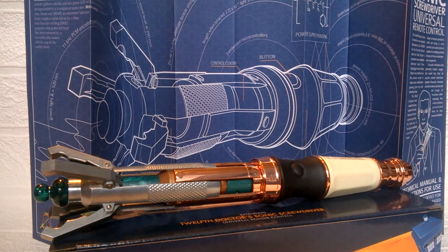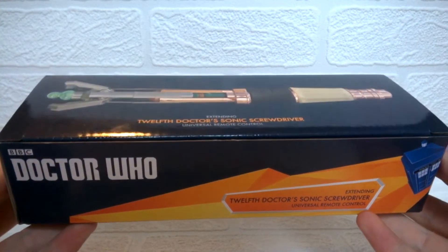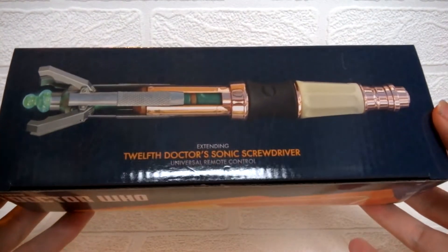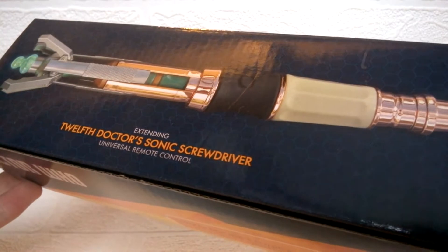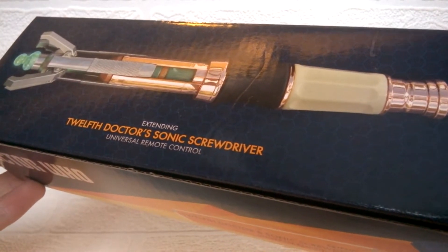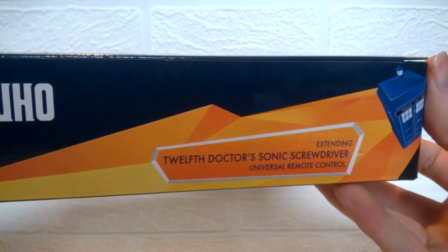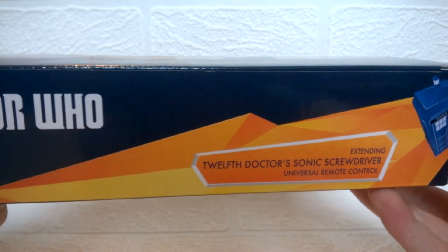This is the 12th Doctor sonic screwdriver as seen in Series 8 and the very beginning of Series 9 — of course he doesn't have it now; instead he has the sonic shades. Here we have the box itself, and personally I didn't really like this box to start with as I felt it was very cheap looking and very 3.75-like, but in person it does look quite a lot better. The top has a photo of the product in full size with the extending 12th Doctor sonic screwdriver universal remote control label.